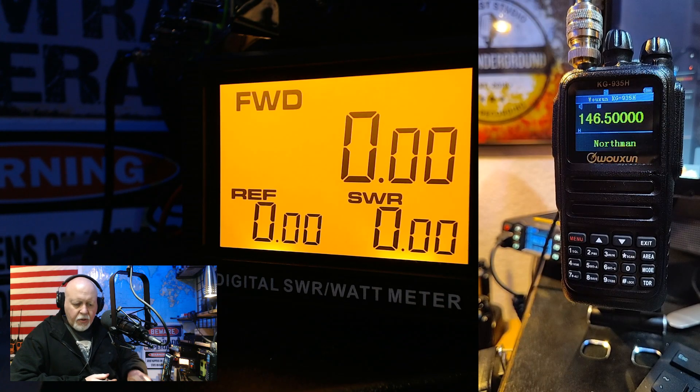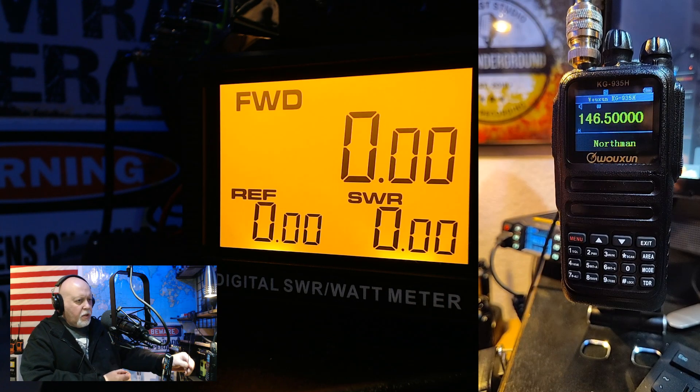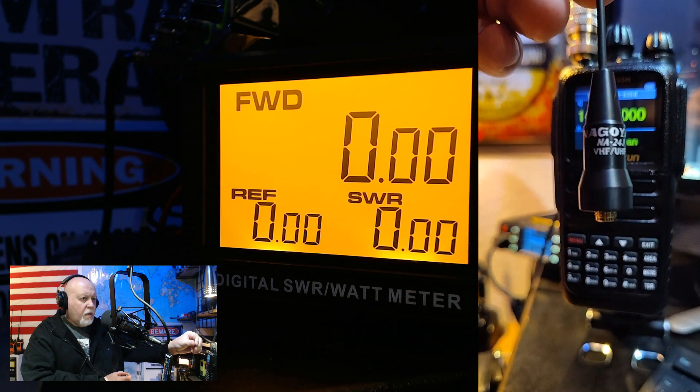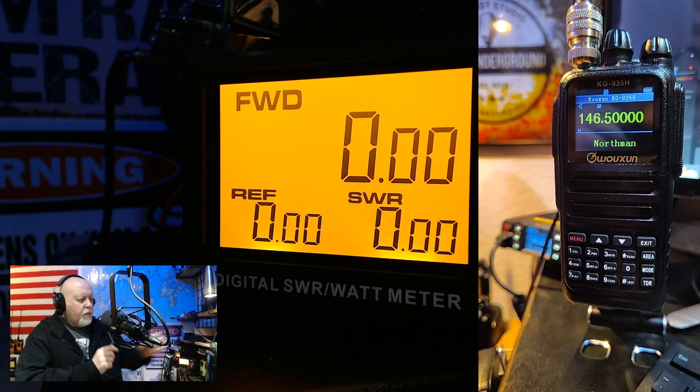I have one more that I want to try. This is one of my favorite antennas — it's the Nagoya NA-24J. Let me show you guys real quick. It's a good antenna. We're just going to stick with the 146.5000 frequency. This is just a dual-band VHF-UHF antenna, the Nagoya NA-24J.